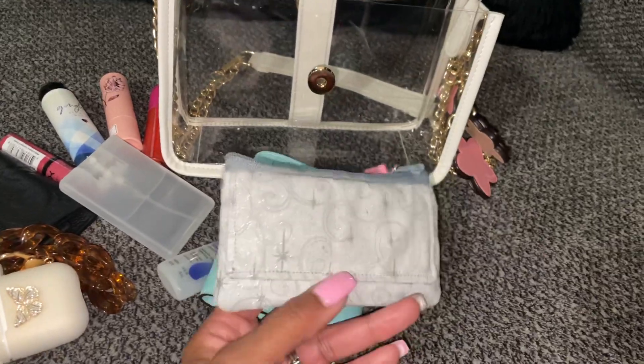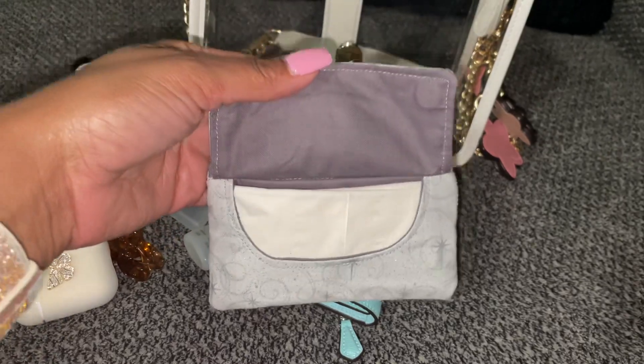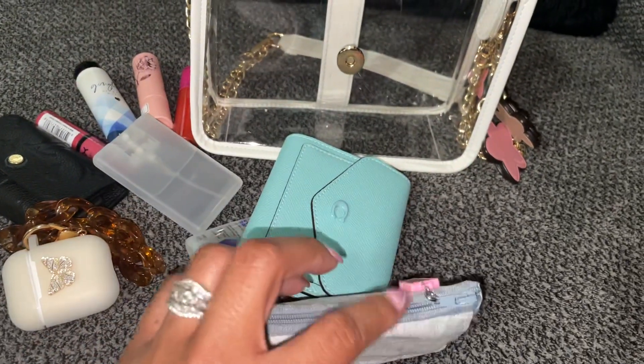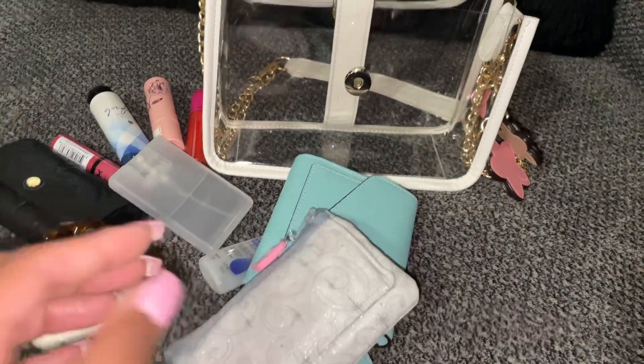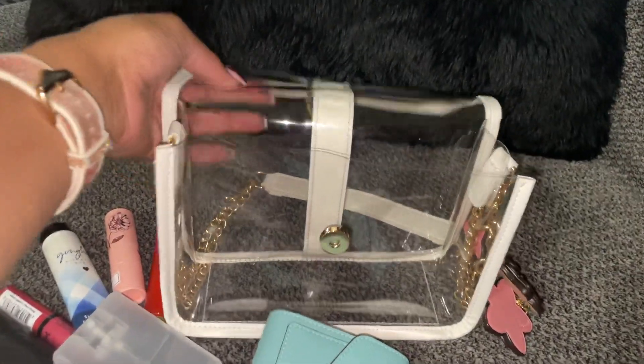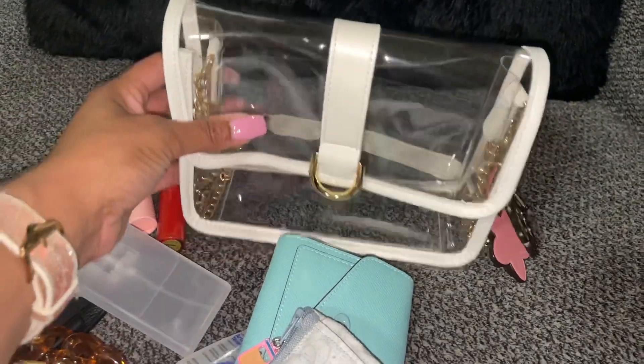The last thing in here is my cute little tissue pouch — like I said, I predicted tears so I made sure I had it. My tissue pouch was made for me by Tiara from The Novel Crown. I know I won't be able to open it one-handed, but there's some candy and cough drops inside. And that is everything that fit in here.